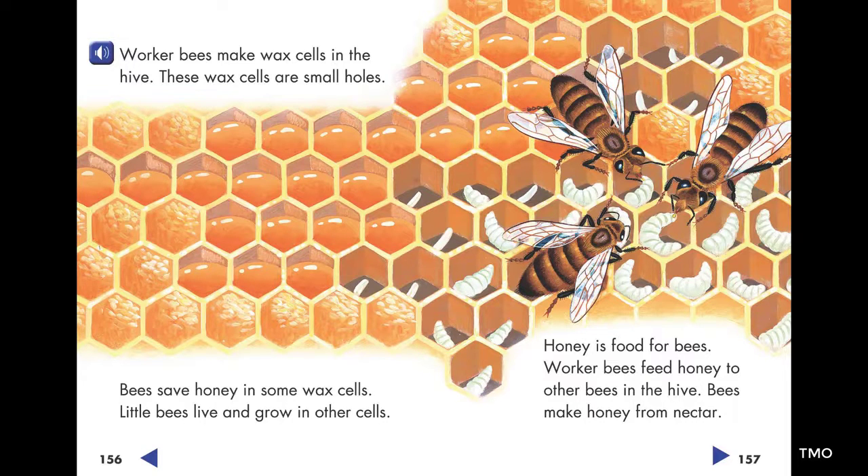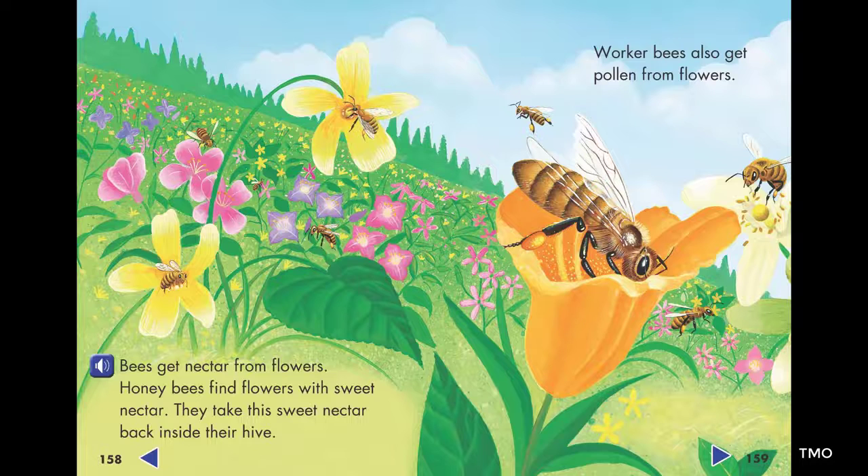Bees make honey from nectar. Bees get nectar from flowers. Honeybees find flowers with sweet nectar. They take this sweet nectar back inside their hive.